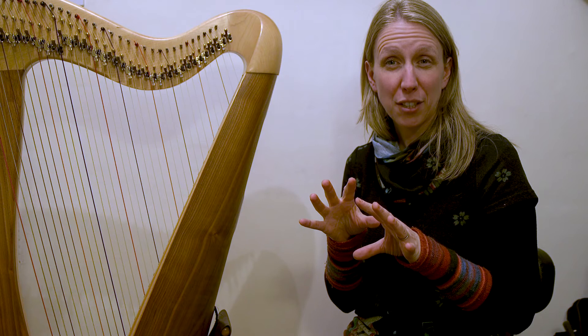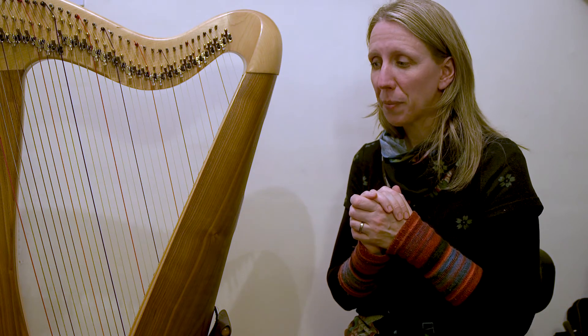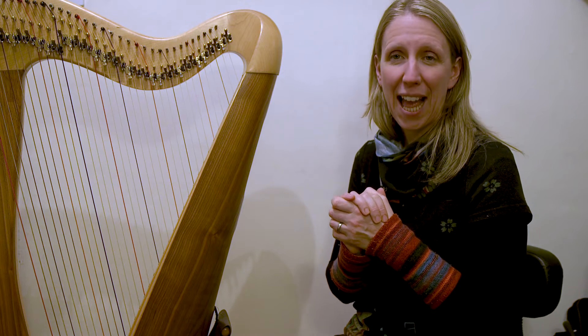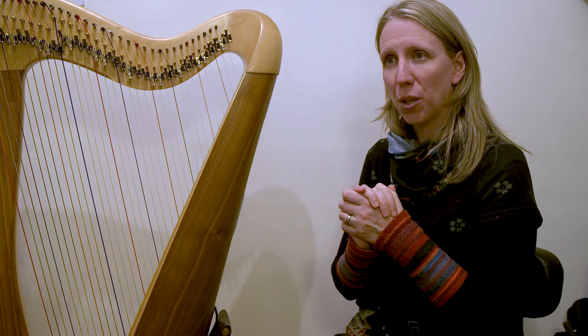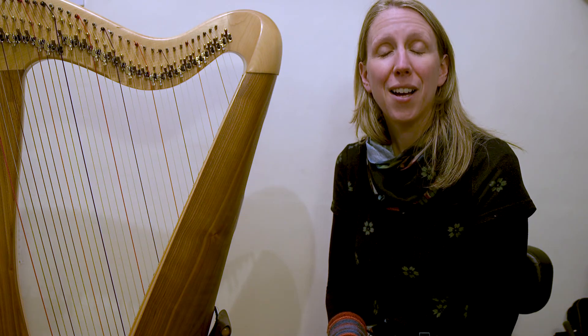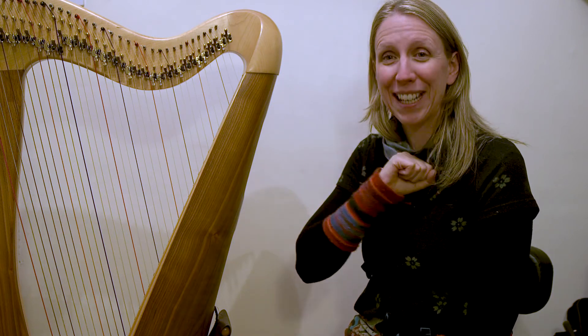Then on Day 12 we are going to have our first-ever January Challenge live session — a Zoom where you can join in from wherever you are in the world. Hopefully my voice will be better by then!